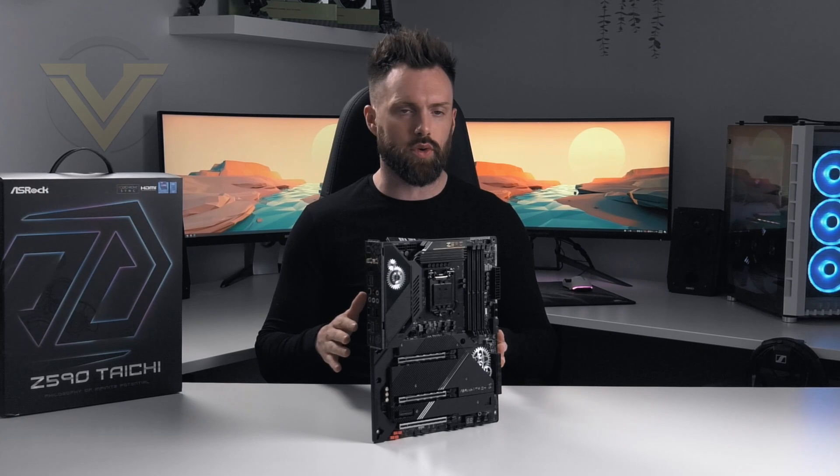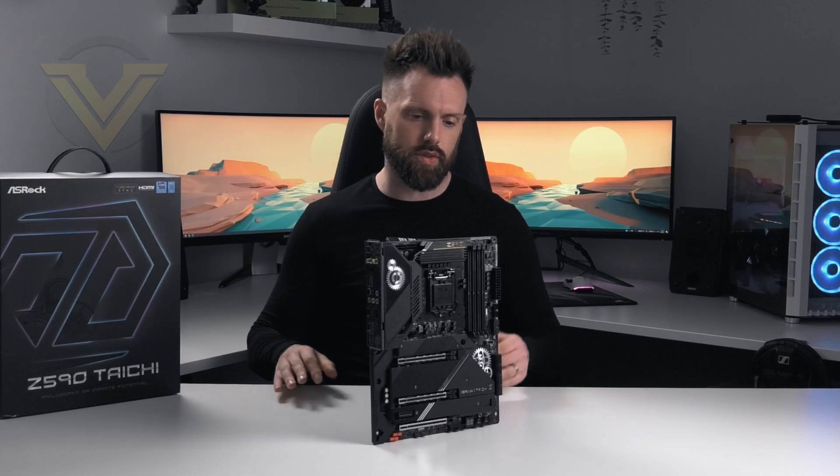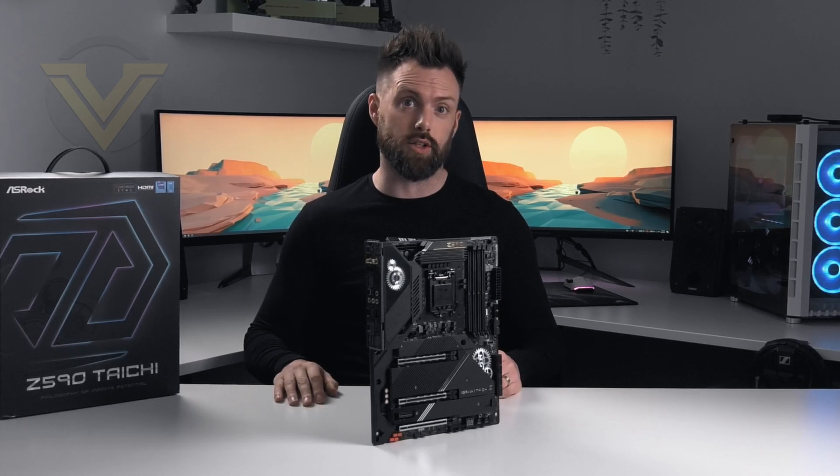There are a lot of boards for the Z590 chipset — lots to choose from — so is it worth putting this one on the shortlist? Let's find out.